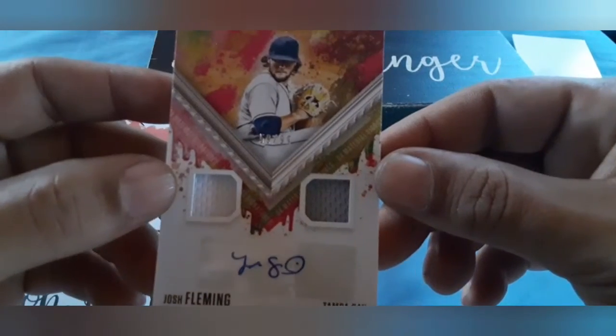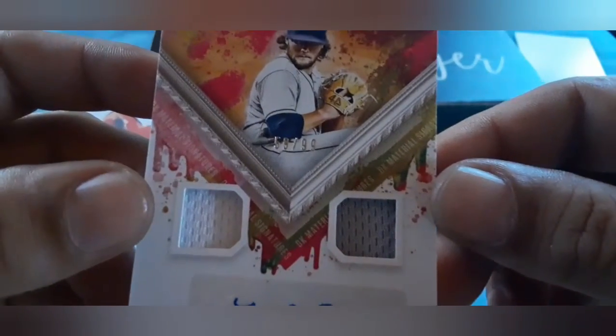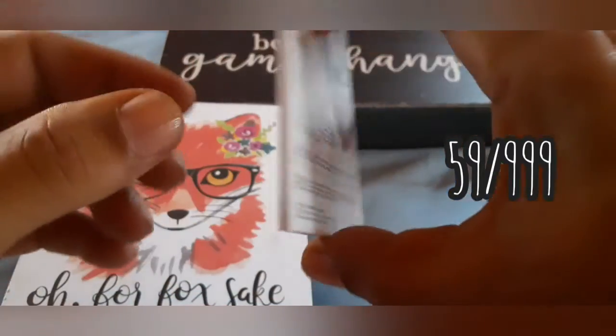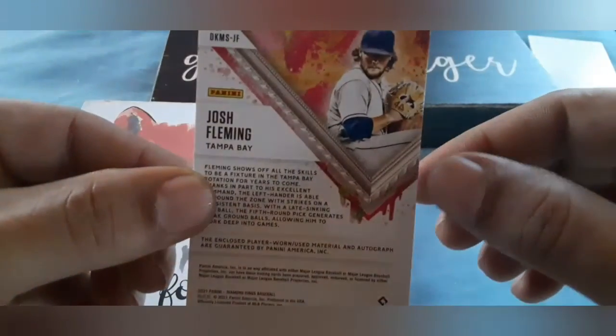Josh Fleming dual jersey relic autograph for the Rays. This thing is numbered 59 out of 99. DK Materials — Josh Fleming dual jersey autograph.